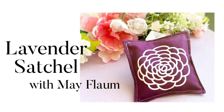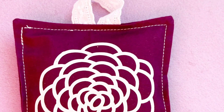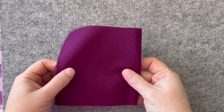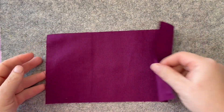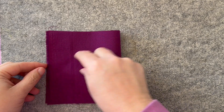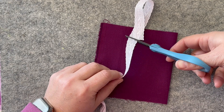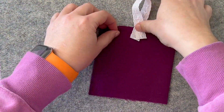Have you ever created a lavender satchel? May Flom here, and we are going to show you how easy this can be. To start off with, I have a piece of fabric that is five inches by ten inches. We're just going to fold it in half — we don't even have to cut it. I've also got some ribbon here that I'm going to use. I like to make a little hanger, optional, in case someone wants to put this in their closet and hang it from a hanger.